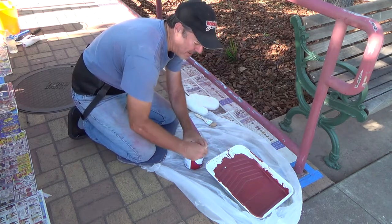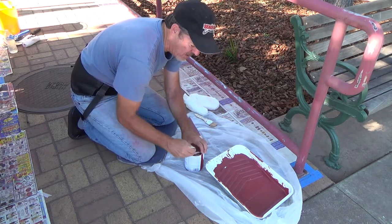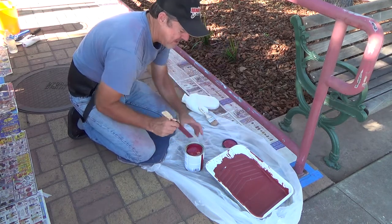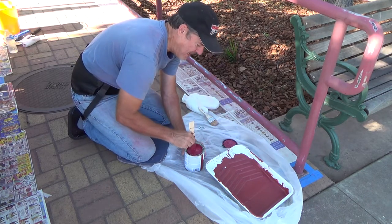I had him shake this up at the store — I believe he did, but I'm not sure. So I'm going to gently stir this. It looks good.